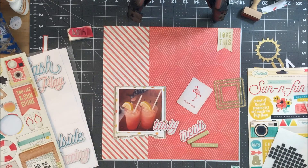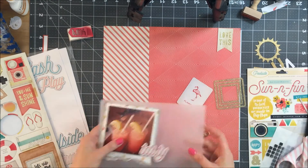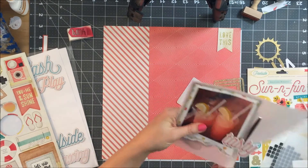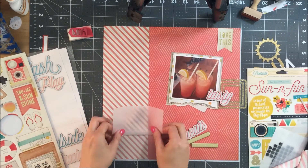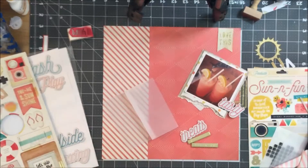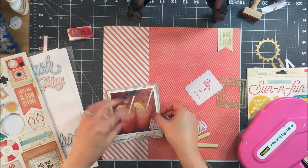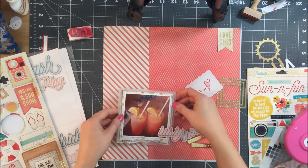Because the picture is on foam adhesive and the title is on top of the picture, the title was raised up. So I wanted to put some foam adhesive behind that because I didn't want it to be unstable. I decided to put one other layer under my photo cluster.